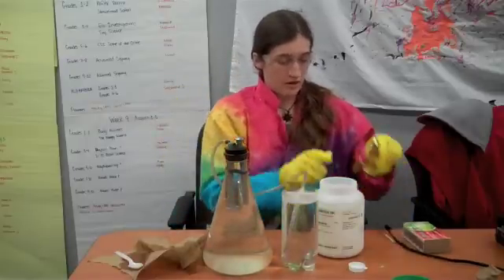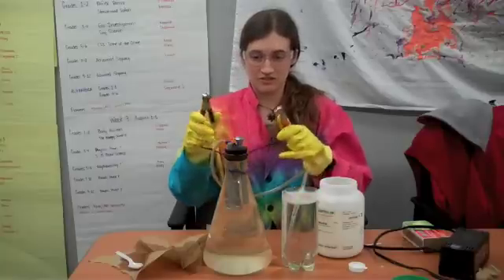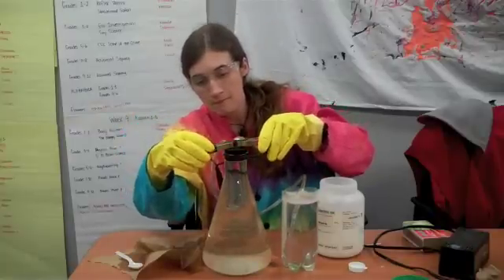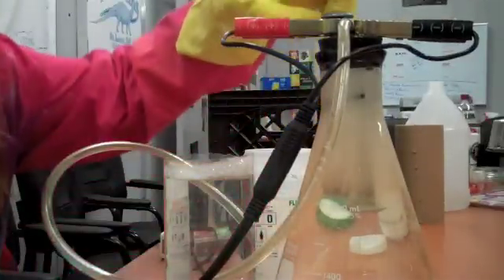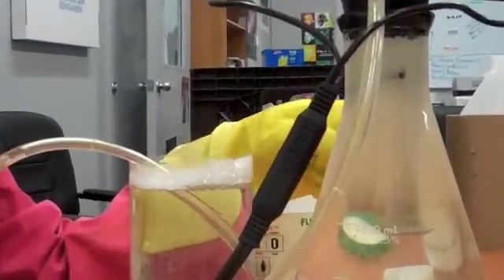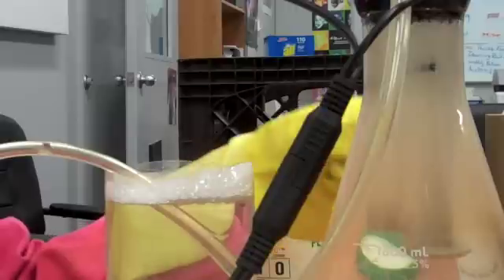I'm going to plug this into a battery charger here so that we can get some electricity flowing. Now that the electrodes are plugged in, they're essentially electrocuting the water in here — sending electricity through and ripping the water apart. Water is, of course, H2O, and so it's ripping it into two hydrogens and one oxygen.